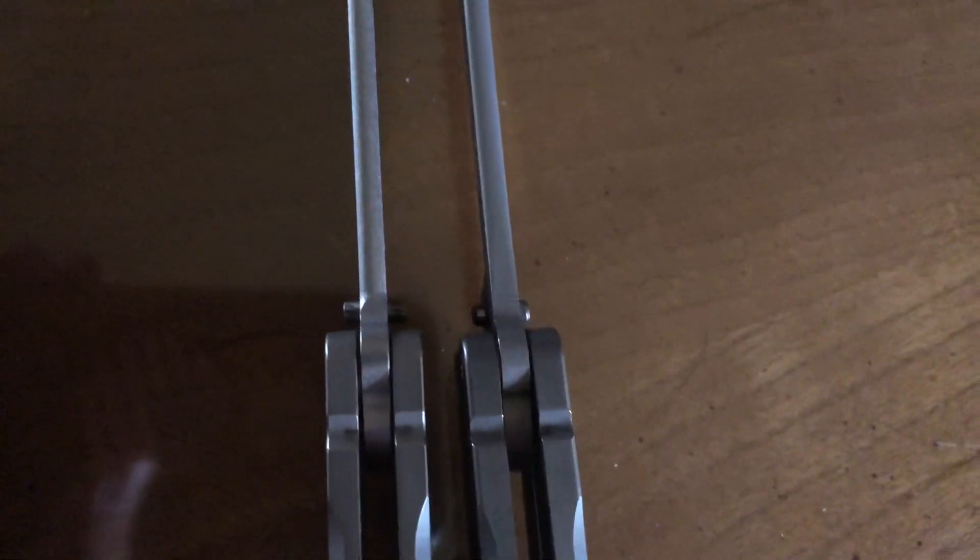Now let's look at the tank cups. You can see there is a difference between the two. With the clone, they're more wide and less curved. With the real BRS Alpha Beast 3.0, you can see they're more curved but not super wide.